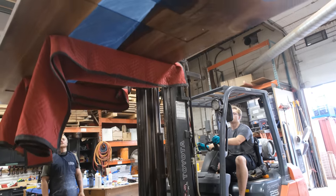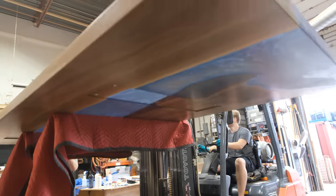Then we can get the piece downstairs outside and begin getting ready to take our photographs.